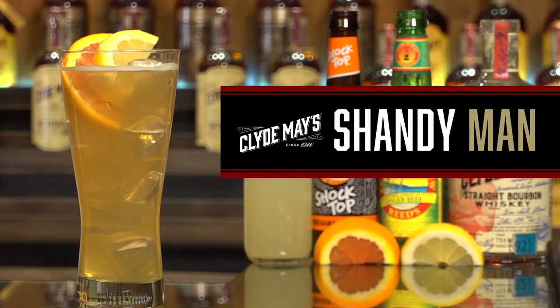Now for those of you that may not know what a Shandy is, it's a beer cocktail. A beer cocktail is going to have a little bit of spirit mixed with a little bit of beer, so you're gonna capture the effervescence of the beer while keeping the flavor of the spirit.